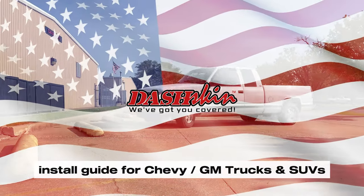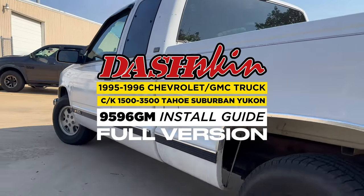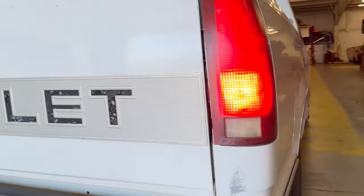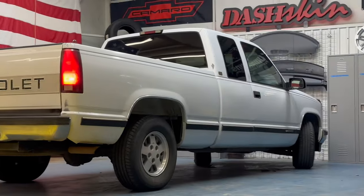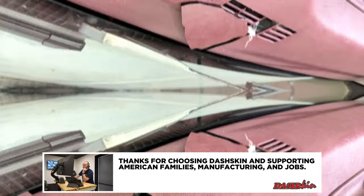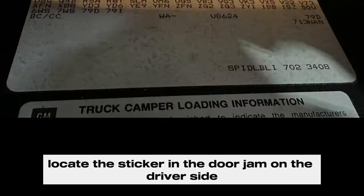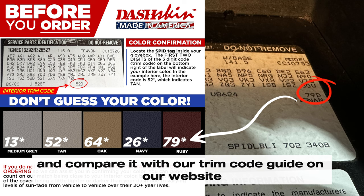Thanks for checking out our dash skin video install guide for Chevy and GM trucks and SUVs, years 95 and 96. To ensure you order the correct color, locate the sticker in the door jamb on the driver's side and see where it says trim, and compare it with our trim code guide on our website at dashskin.com.